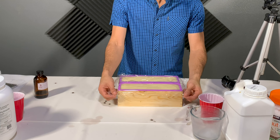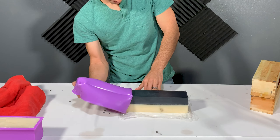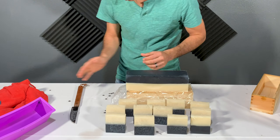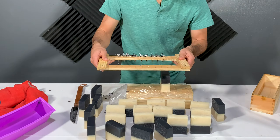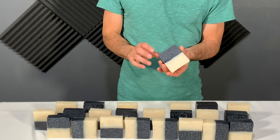Cover the molds with plastic wrap and a towel and leave them to cure for 24 hours. The next day, remove the soap from the molds and cut them into one-eighth inch pieces using a knife or a piece of wire. I made a cutter out of guitar strings that can cut an entire mold at once. After the soap is cut, put the pieces in a closet to cure for four weeks. After four weeks the soap is ready to use and enjoy.